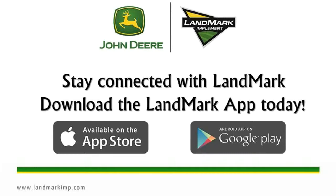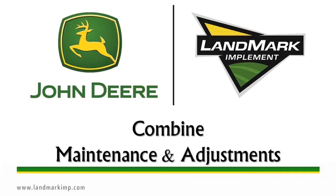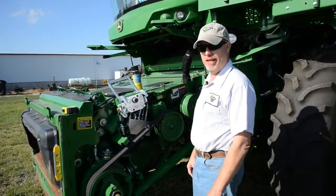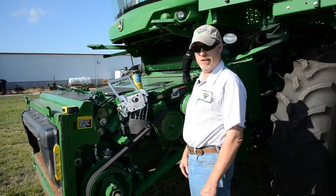Stay connected with Landmark — download the Landmark app today. In this session, we will cover combine maintenance and some adjustments.